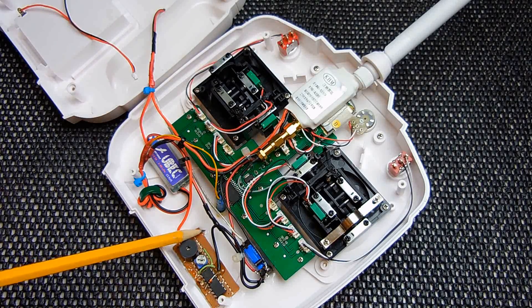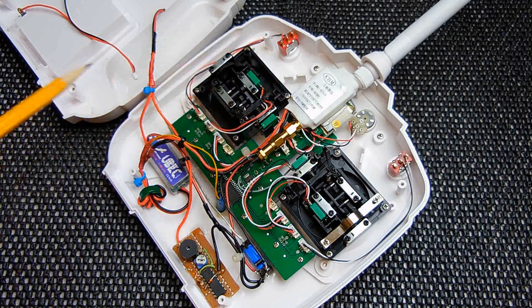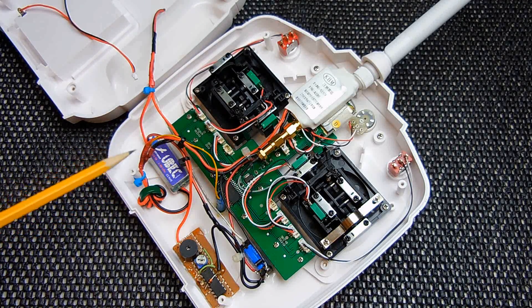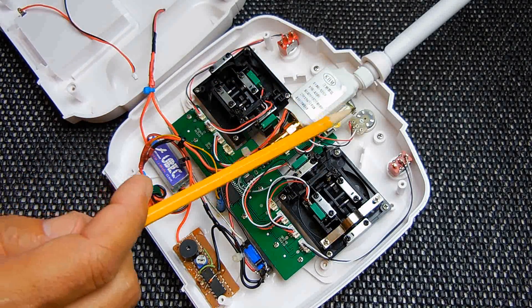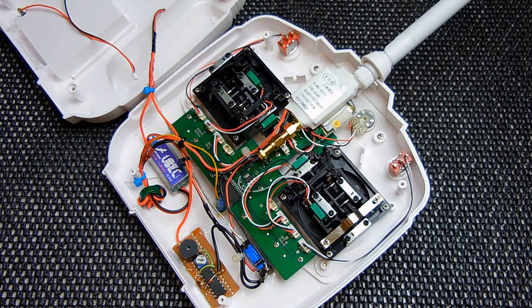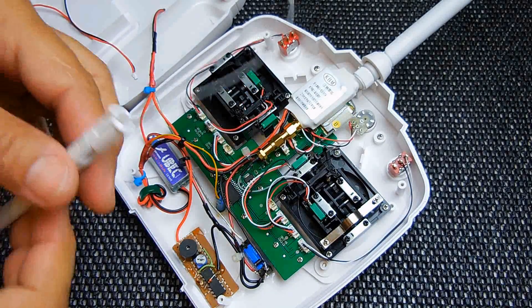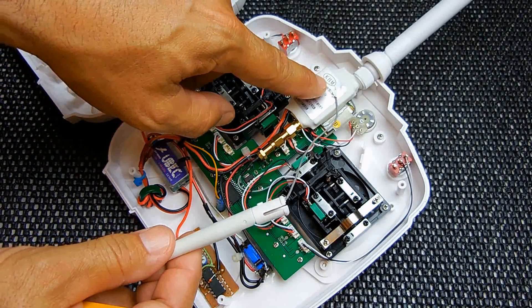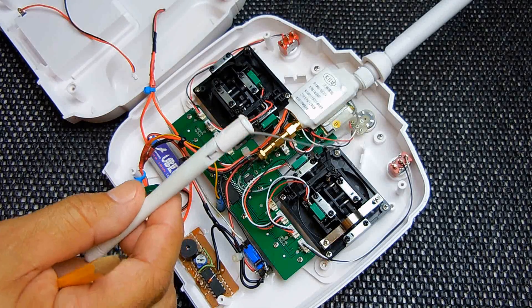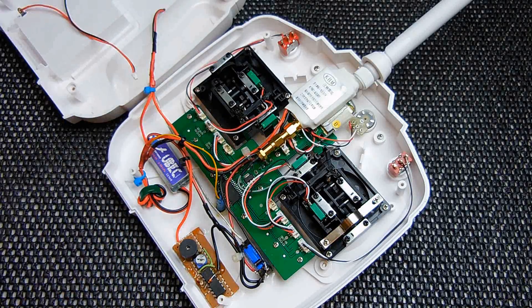Everything is glued to the board using E6000 adhesive — it's really strong stuff. You can see the toroid on the output going to the LED and the RF module. Everything is nylon-tied, nice and neat, out of the way so it does not interfere with the movement of the controls. Up here is the RF module. This is where the original wire for the antenna was soldered to the metal RF module — you can see what it looks like with the braiding and the center conductor. I'm going to show you a different image and point out exactly where this goes.